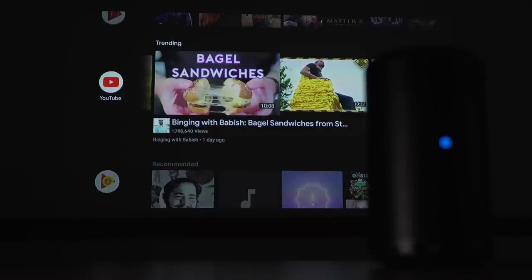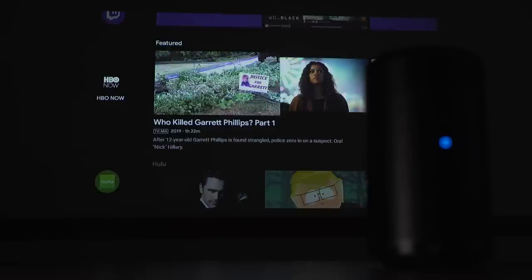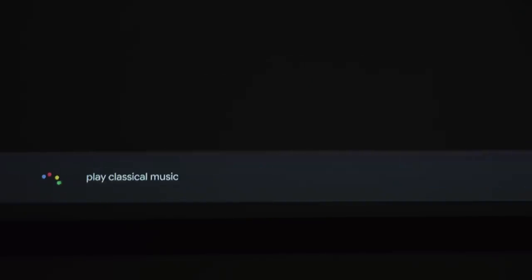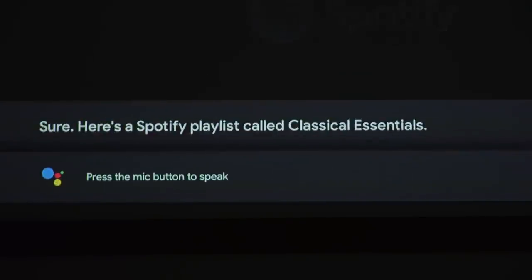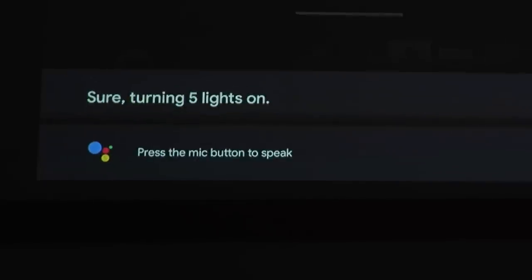In addition to streaming apps, Android TV on the Capsule 2 also enables the use of Google Assistant. There's a button on the remote that you can hold to speak into and make requests like play classical music, show me the latest season of Game of Thrones, and even control your smart home-enabled devices like dimming the Philips Hue lights so you can watch a movie on the Capsule 2.